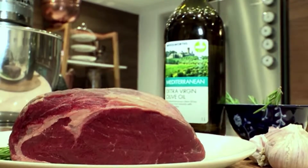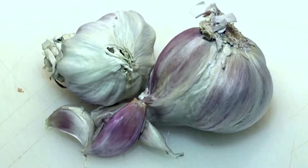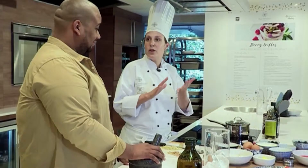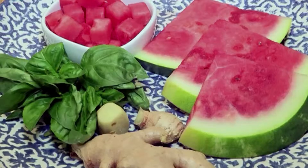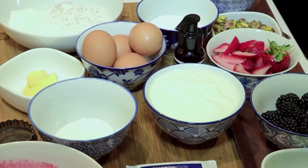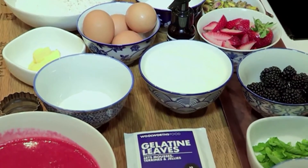We're going to be doing a ribeye roast today. It's a beautiful piece of meat from the forequarter of the animal — really something nice and different. We've got rosemary and garlic. We're going to grind it up in a pestle and mortar and rub it all over the meat to bring out the beautiful flavors. We'll also be making a beautiful ginger, watermelon and basil flavored water. We don't realize how many calories we consume drinking gassy cold drinks, so this is a nice way of keeping it healthy for the festive season.